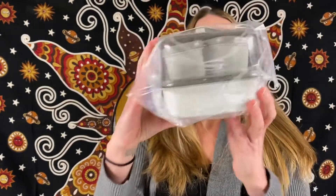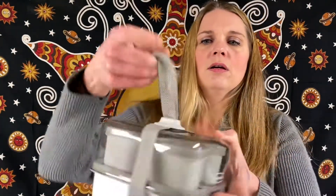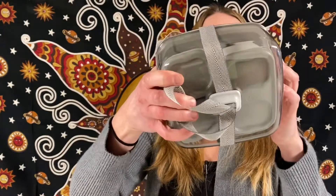These are Rubbermaid Fasten and Go — great for lunches, for work. You have all different size containers in here. You got your big container, and this is really cute. It has a little handle — great and compact. Great for salad dressings and little snacks on the side.